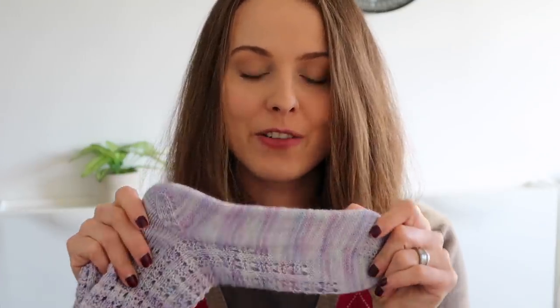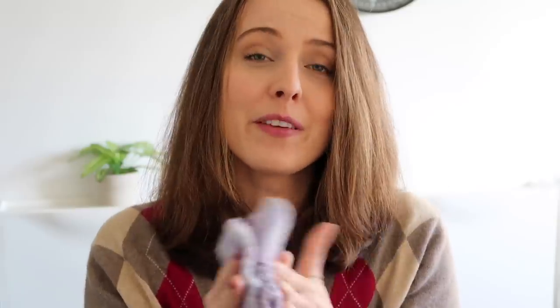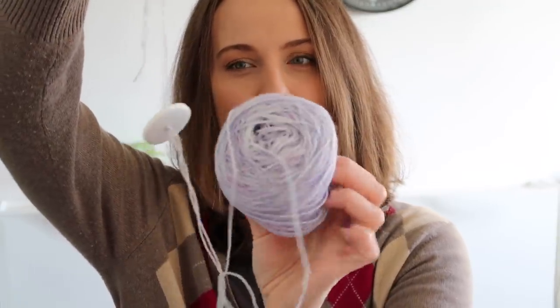These socks are the first time ever that I've knitted with hand-dyed yarn. I know I've had a channel for a bit now, but the only courage I have to knit socks is with commercial yarn somehow. So these are my first ones and I'm so happy and thrilled about them. I received this amazing yarn from my viewer and friend CJ — thank you so much. I love and adore them, and I'm going to wear them.